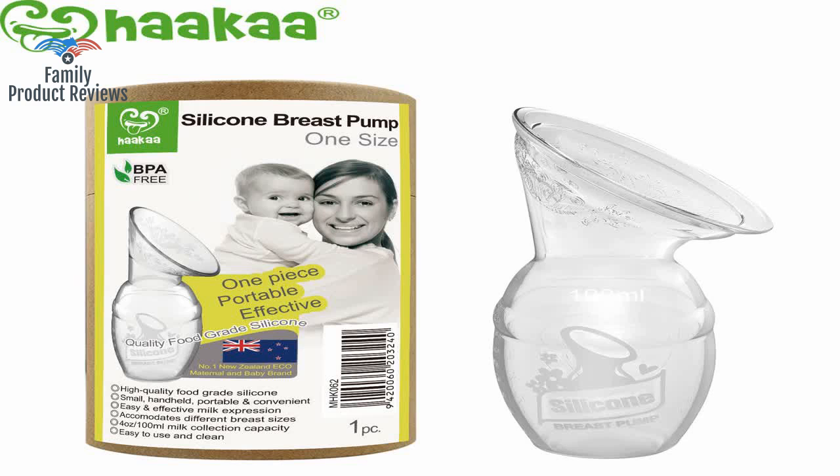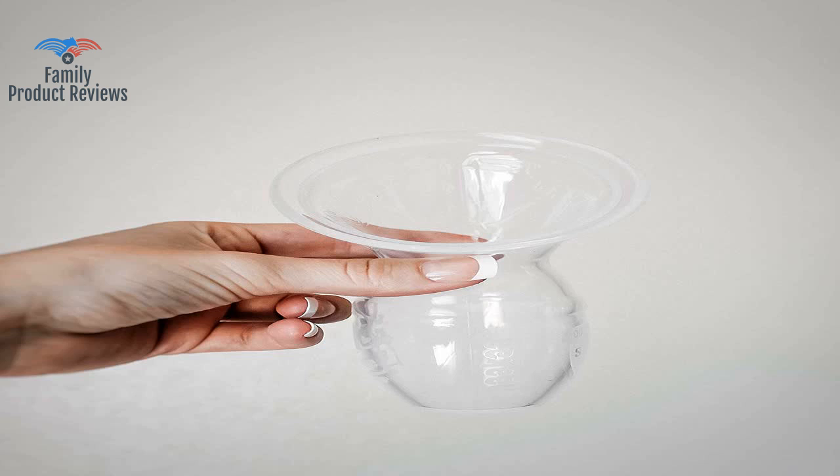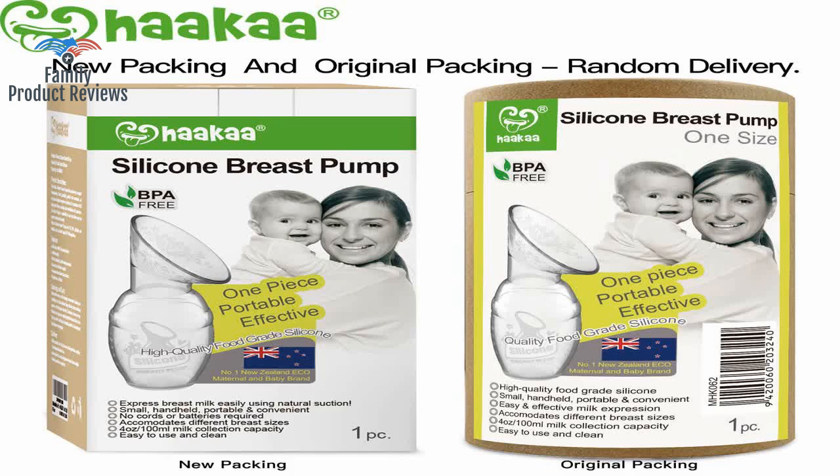It's pain-free and foolproof as long as you view YouTube videos of how to latch it on. Having this simple product has allowed her to breastfeed without dripping milk everywhere, and cleanly collect milk for storage.